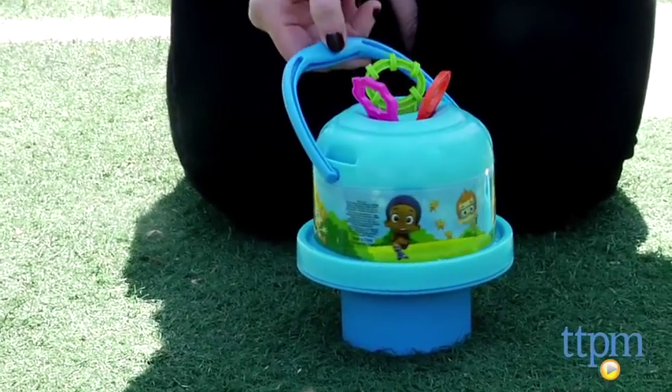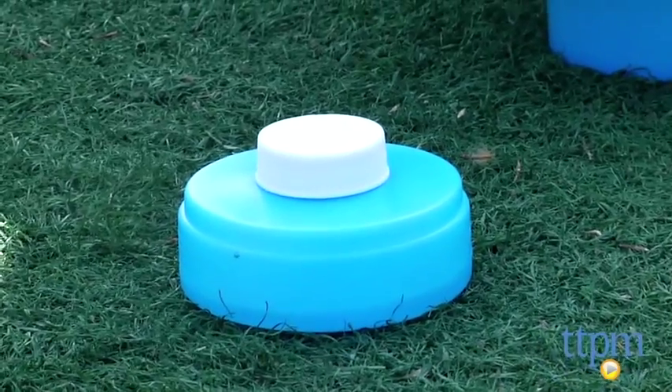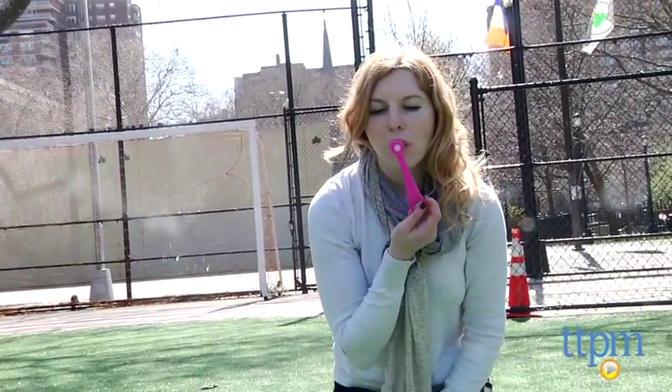It comes with three wands and four ounces of solution, so you'll need to fill it up with the solution to the fill line inside the bucket before you get started. Once you do, you can simply grab a wand and blow away.